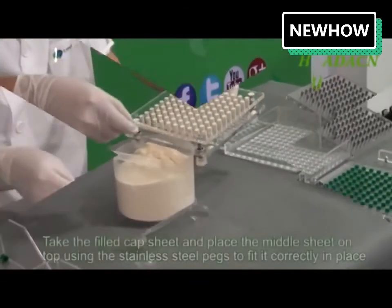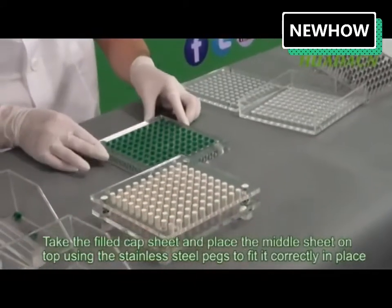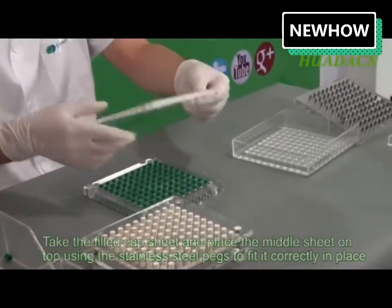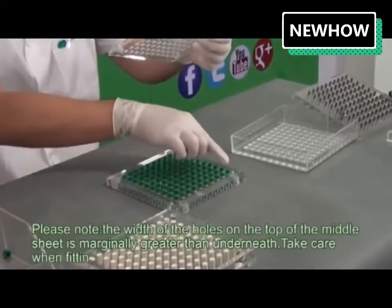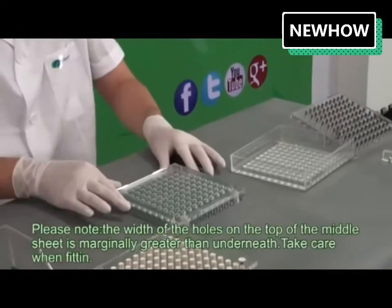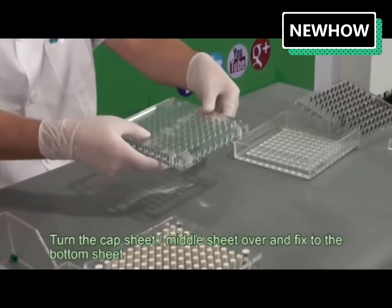Take the filled cap sheet and place the middle sheet on top, using the stainless steel pegs to fit it correctly into place. Please note the width of the holes on the top of the middle sheet is marginally greater than underneath — take care when fitting. Turn the cap sheet and middle sheet over and fix to the bottom sheet.